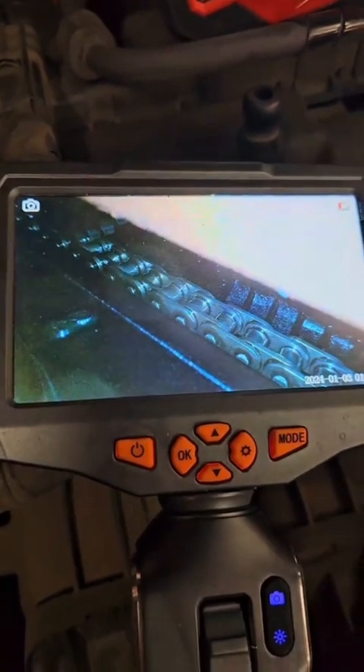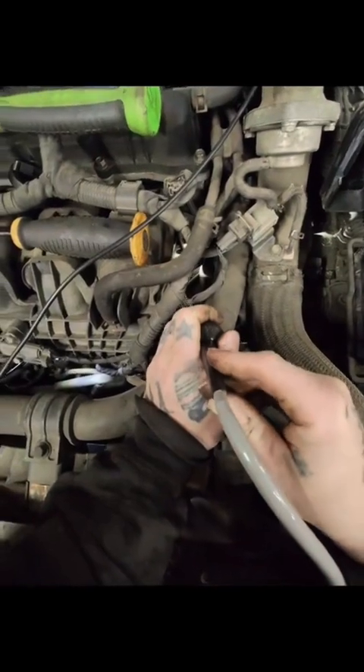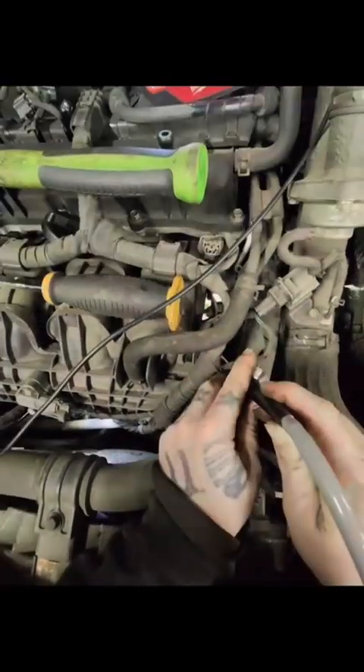Do you hear that noise? Where my pry bar is is the starter — listen. The noise seems to be definitely coming from the starter.